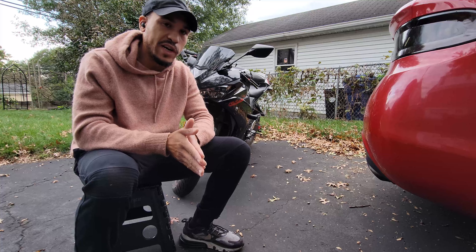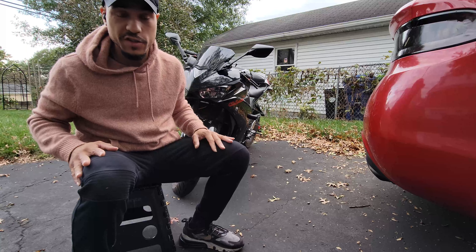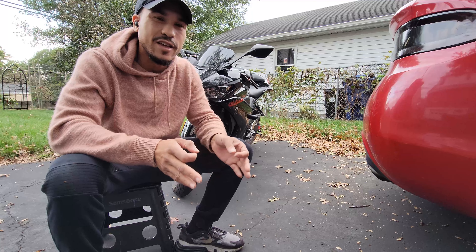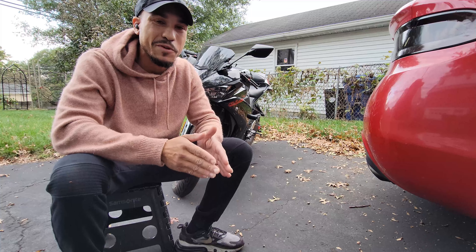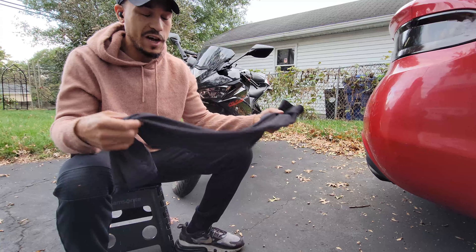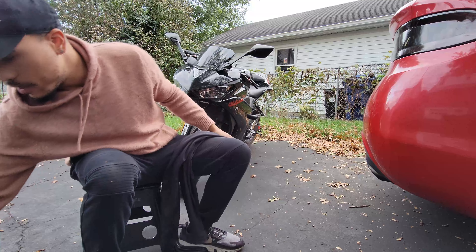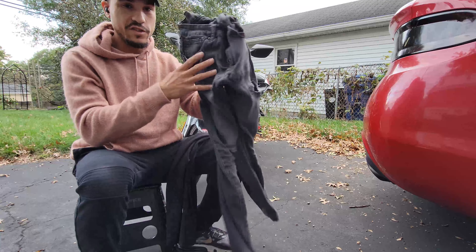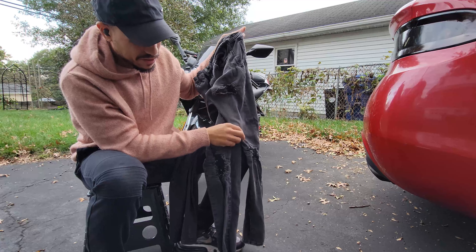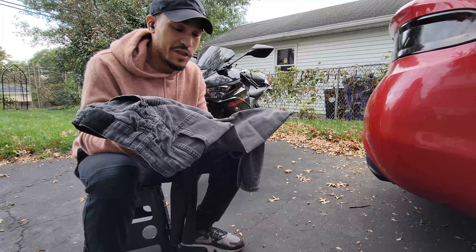Now that you've seen the damage to the bike, let's go over the damage — or lack of damage — to me. I was wearing about 70 percent full gear when this happened. The gear that is not motorcycle-specific: it was cold out so I was wearing these Target compression shorts and shorts, and I was wearing these jeans from Rue 21. They're already distressed — this wasn't from the slide — so honestly these jeans held up pretty good.